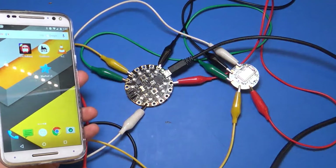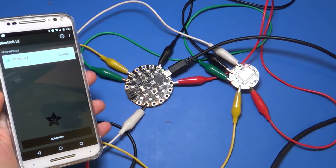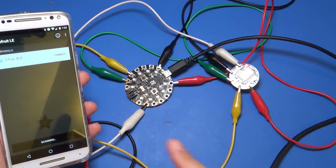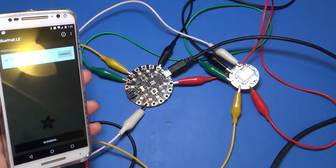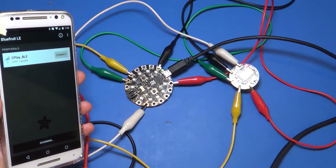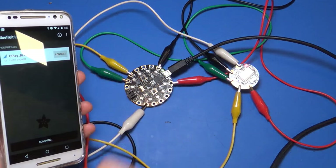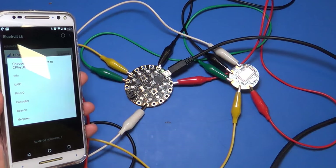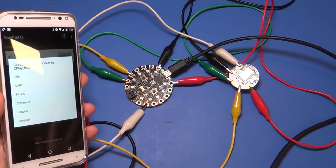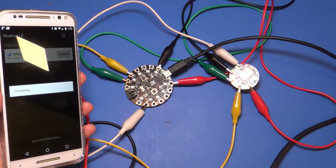I've got the application here. Here's the Bluefruit LE app — I'm going to open that up. Notice it's detected a device called 'C-Play_BLE' — that's Circuit Playground Bluetooth Low Energy. Sometimes you might see 'Adafruit Bluefruit LE' or even 'C-Play ATZ' depending on noise with the cables. Generally you'll see a UART-capable device called C-Play BLE. Click the connect button, and it gives you a few options in the Android app — you want to pick the controller mode.